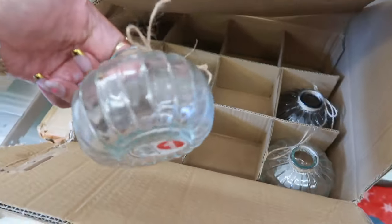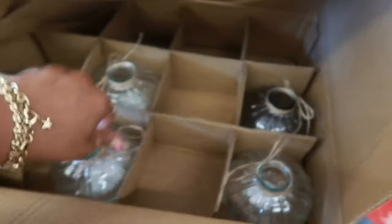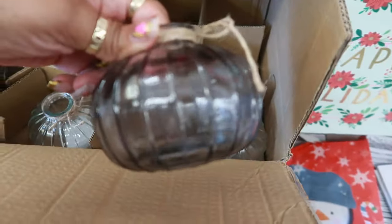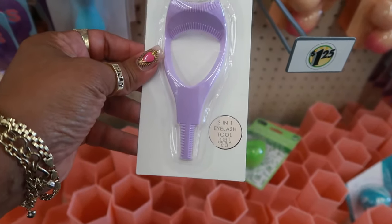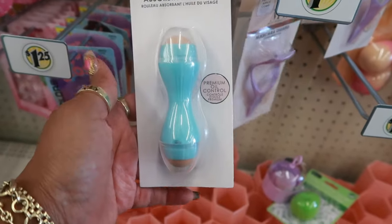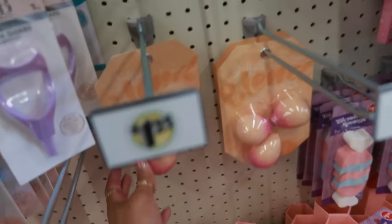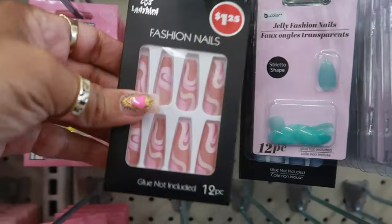Let's see what's in this box. Pumpkin shaped color vases — those are nice. What is this? A mascara guard — 3-in-1 eyelash tool. Okay, they still have these — the facial oil absorbing roller. There's the beauty blenders, the girl boss. Oh, look at these nails. Those are pretty.